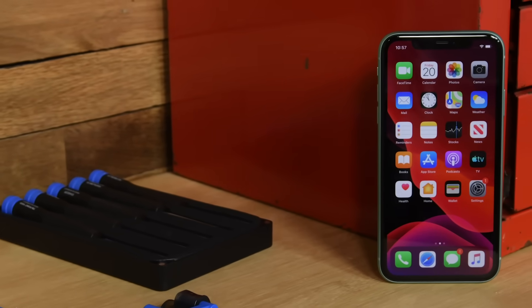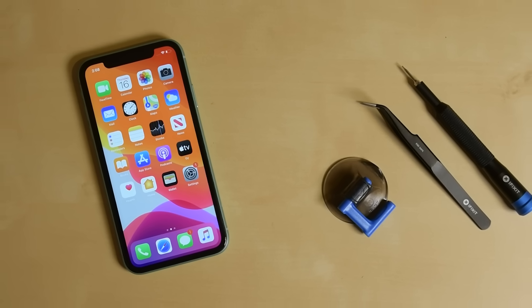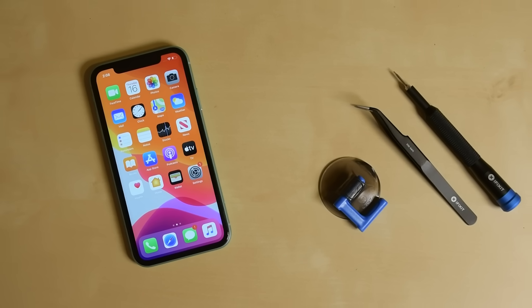The screen on the iPhone 11 may have been strengthened through a dual ion exchange process, but it's not indestructible. Drops can cause cracked and shattered screens, but replacing the screen in your iPhone 11 is actually pretty easy, and you don't need to rely on Apple to do it for you.